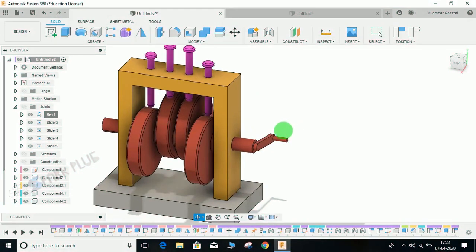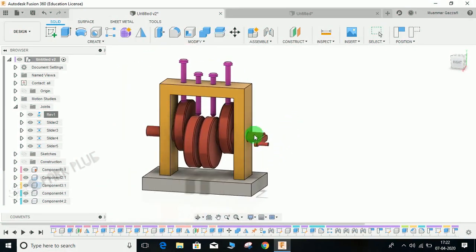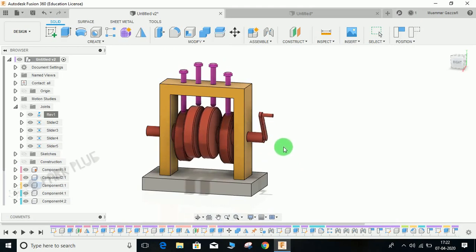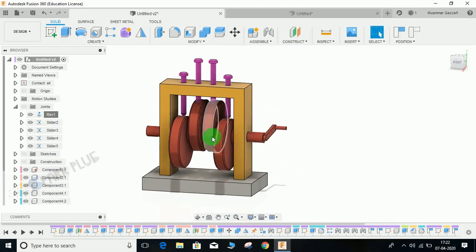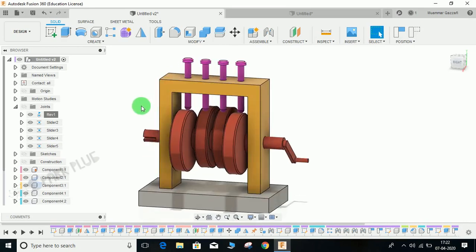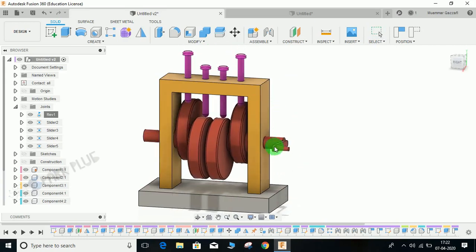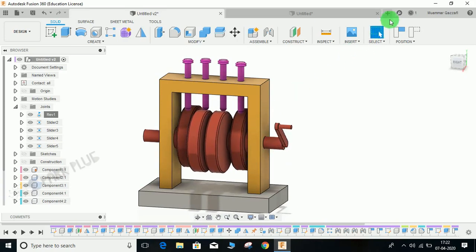Hey guys and welcome back to another video. In this tutorial I am going to show you how to make this cam and follower assembly. We have got three components here — the first one is the camshaft, the second is the frame (the yellow one), and the third component is the followers.